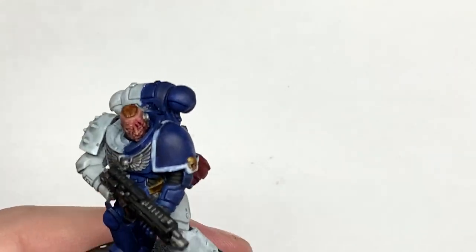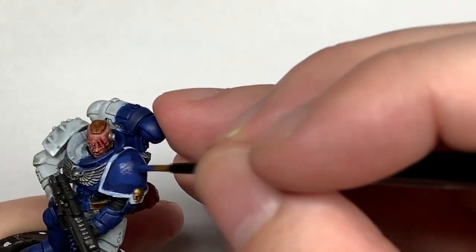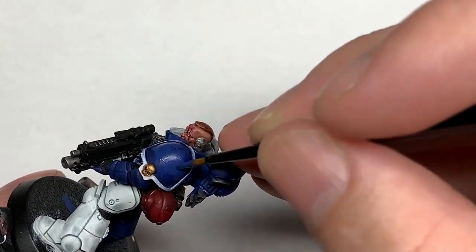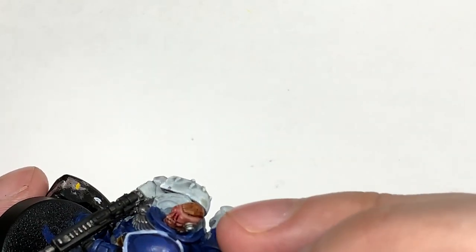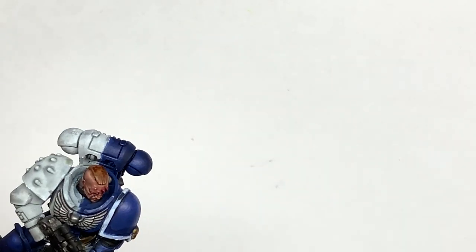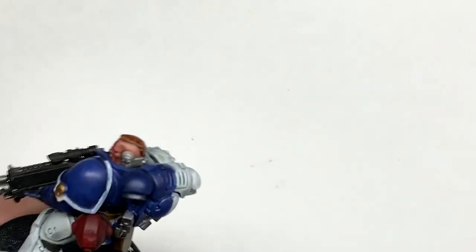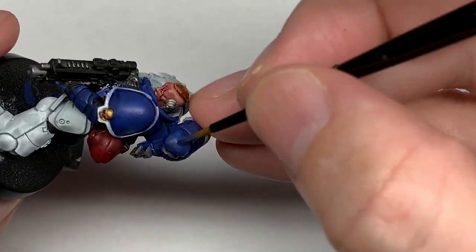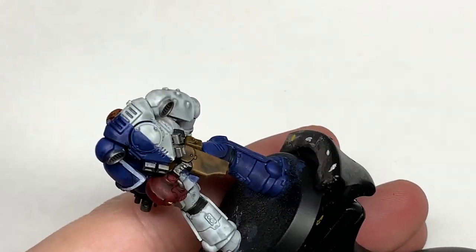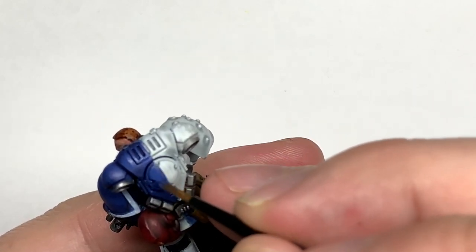Now we're going to start working on the blue, starting with Citadel MacCrag Blue. What we're going to do here is think about where the light is catching the armour and start applying colour so that the light coming from above is highlighting all those areas. As the plate curls off and goes underneath the legs and down to the vertical sections of the pauldrons, it's going to have more shade at the bottom or on the underside of the legs and arm.